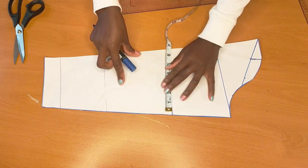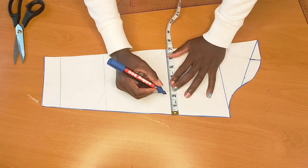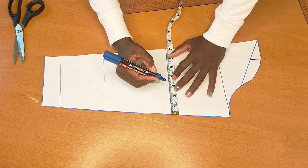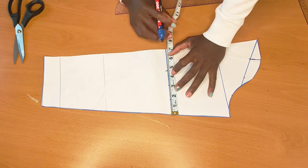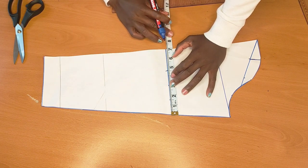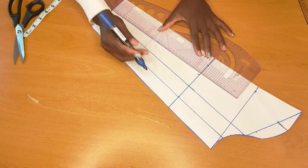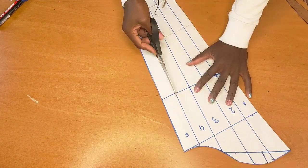Now that we're done cutting, I'll go ahead and mark one and a half, one and a half, and one and a half — mark it up. After marking, I'll go ahead and connect some straight lines. After connecting the straight lines, I'll go ahead and splash it up, but make sure you level them up so you know which one is following the other.